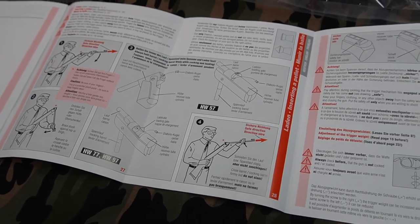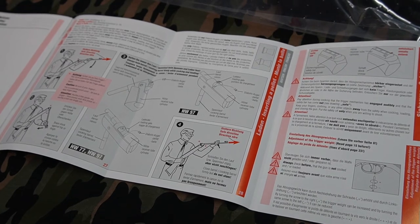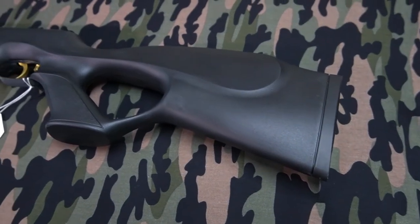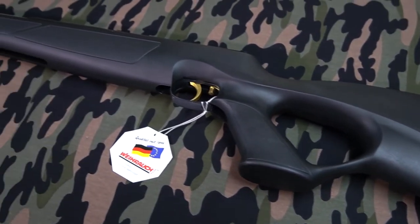If you didn't already know that, you probably shouldn't be handling an air rifle without someone there watching you or teaching you how to do it. Here it is unwrapped from the plastic — this is the black line edition of this particular rifle.